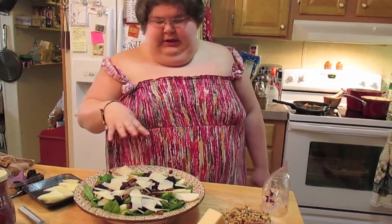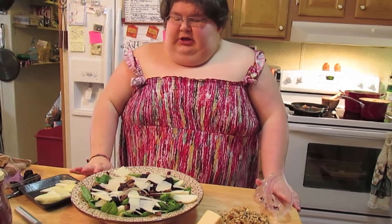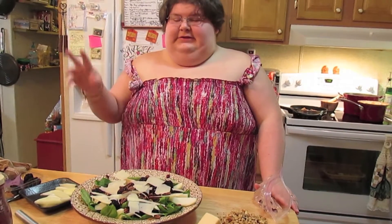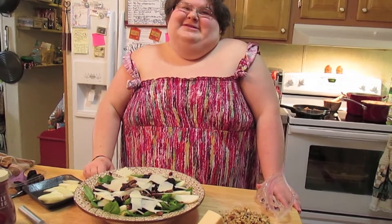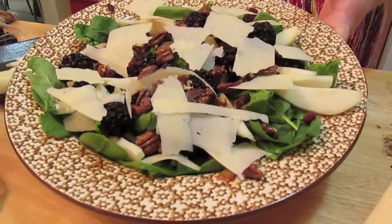Since we're going for a fall theme, pumpkin seeds would be good on this, and pomegranate seeds would be good on this — but none of the stores had pomegranates even though we're in season. So there you go — a fall salad!